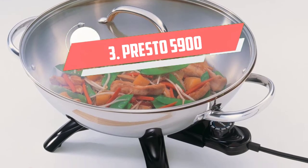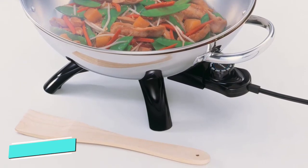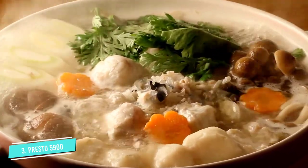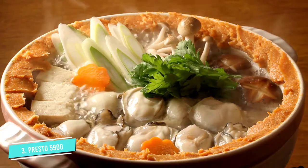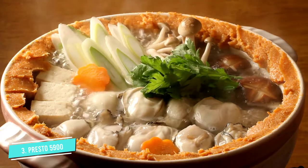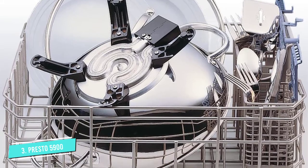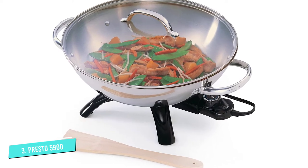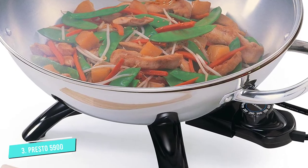Number 3: Presto 5900. Add more cooking surface to your kitchen with this electric wok made of stainless steel that lives on your countertop instead of your stove. It can be heated to 400 degrees Fahrenheit and comes with a spatula for cooking. The lid is made of tempered glass and can withstand high temps. Use the wok to stir-fry, make soups, sauces, or anything that needs to keep warm for serving.